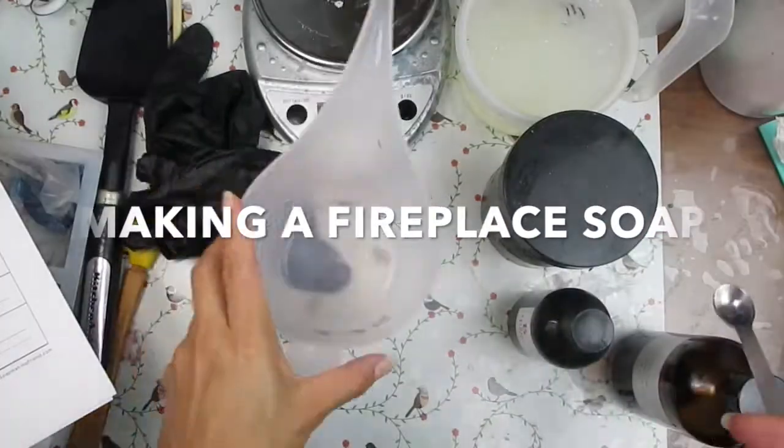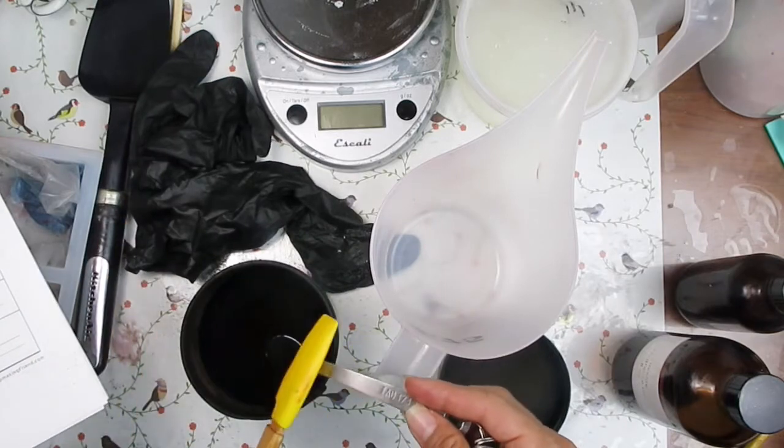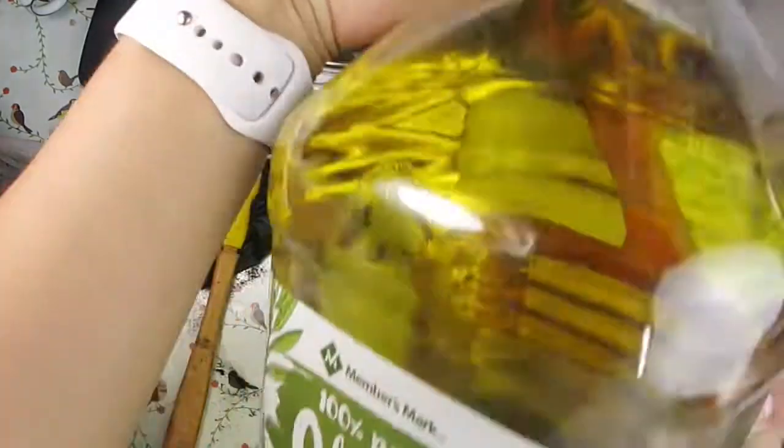Hi, it's Glenda and today I'm making a Christmas soap. It's going to be like Christmas stockings over the fireplace type of soap. You saw the thumbnail so that should give you an idea.